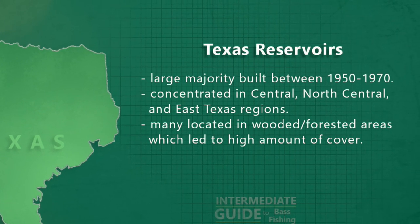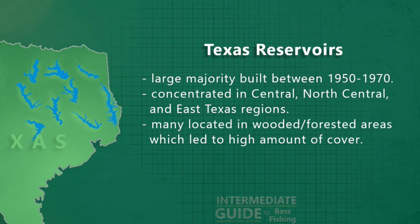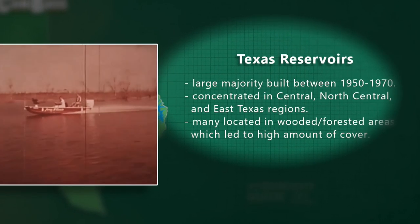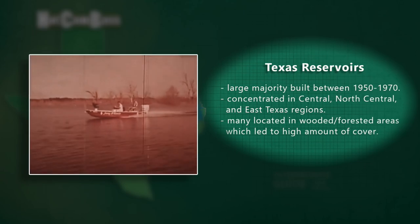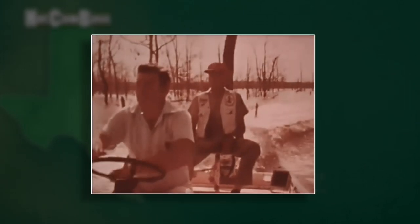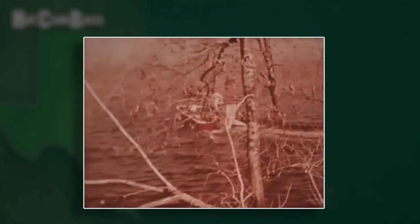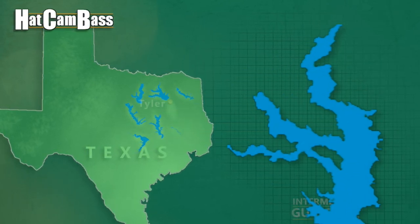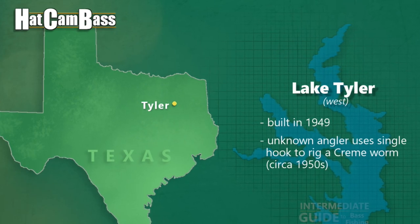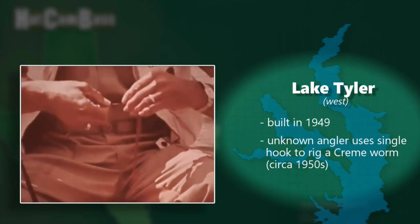The 50s and 60s saw a host of new man-made reservoirs being built in the state, and many bass fishermen there were seeing the need for a bait that could be fished efficiently around all the submerged brush piles and timber that these lakes were mostly comprised of. Most people who were witness to the bass fishing explosion in Texas during this era say that it was an angler on Lake Tyler, located in Tyler, Texas, who was the very first to figure out how to embed a single hook into Cream's plastic worm, and it was producing amazing results.